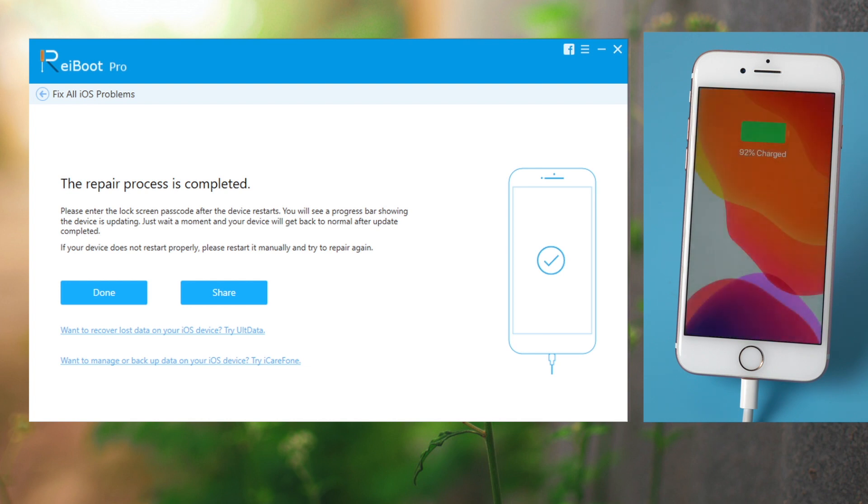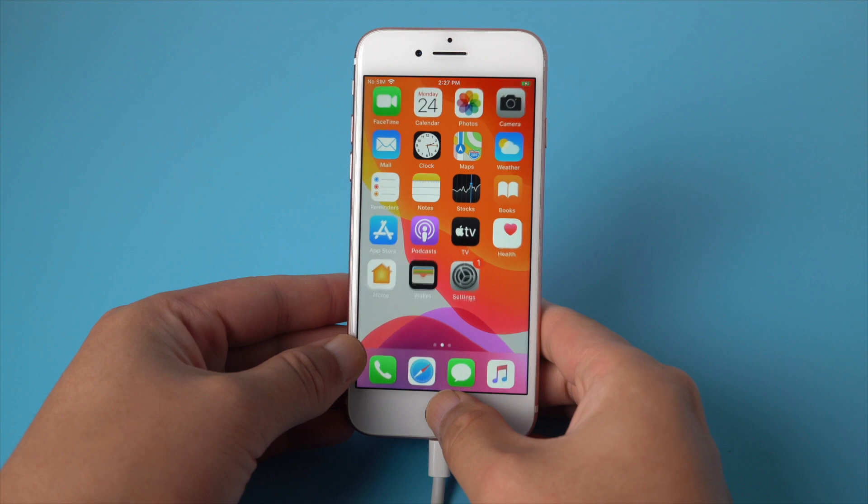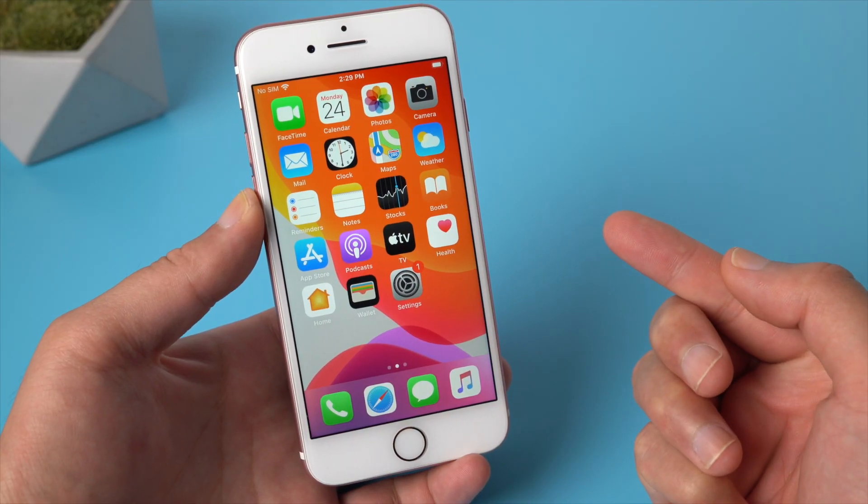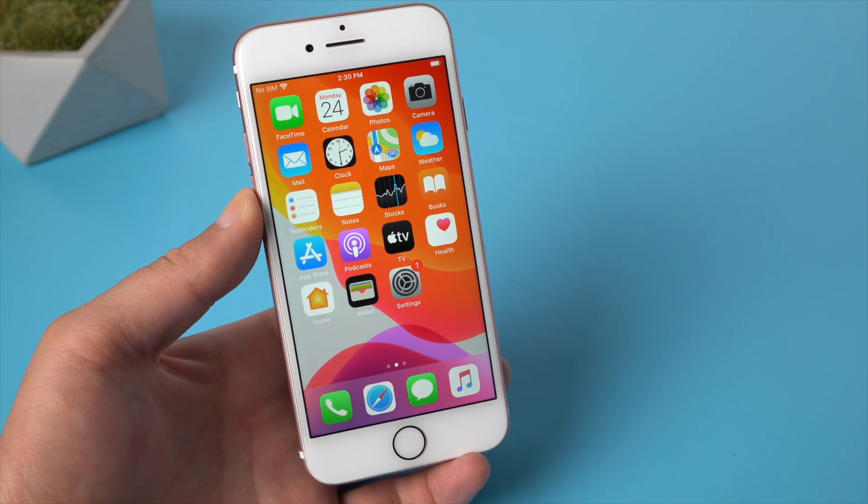Well done, now it says the repair process is completed. Let's go back to the device and check that out. You can see the device is now back to normal. To download Reboot, check out the link in the description below.